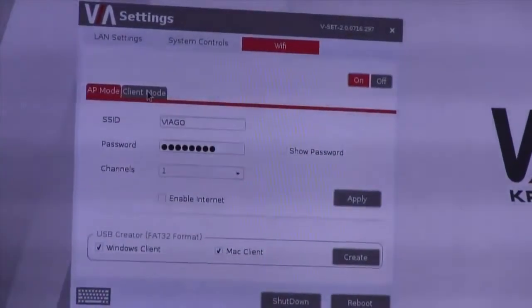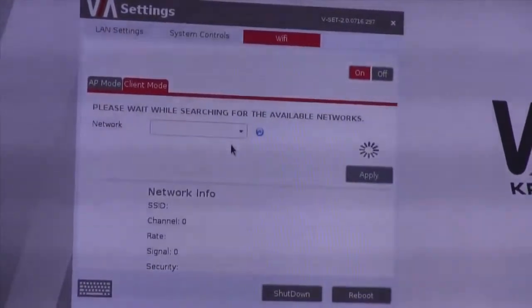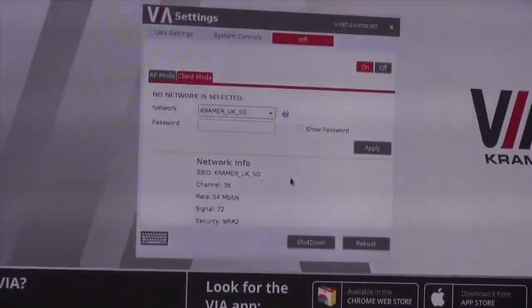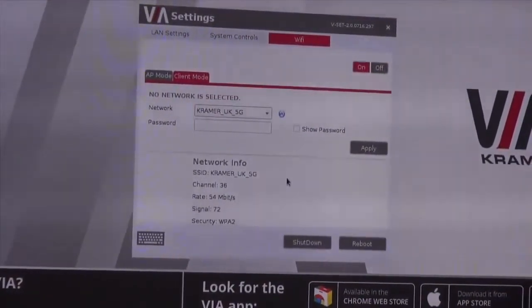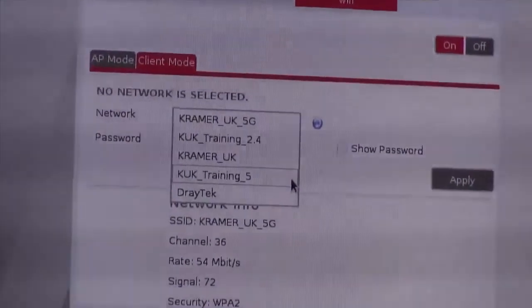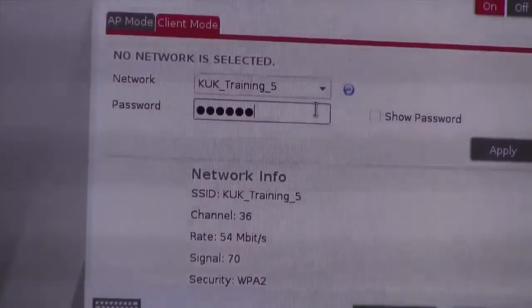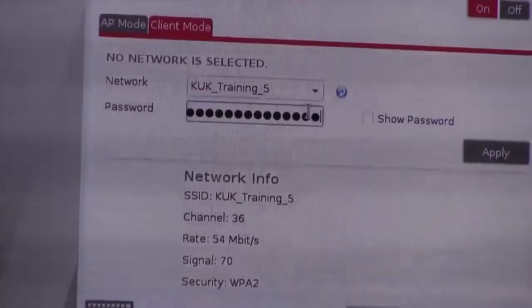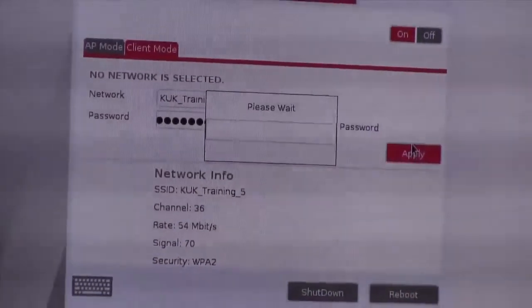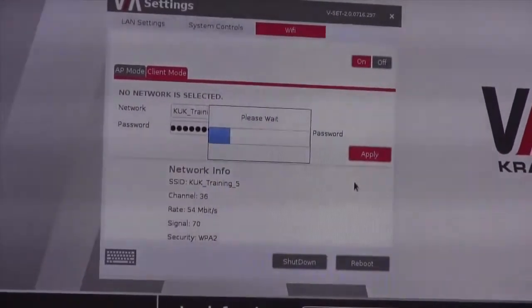Going into the Wi-Fi settings, we click on client mode and then search for the available wireless networks. Once the VIA Go has found the available Wi-Fi connections, we can choose from the drop-down menu the desired wireless network, typing in the password for the wireless network, and then clicking apply. Once the settings have been made, the unit will need to be restarted.